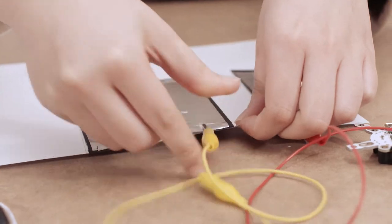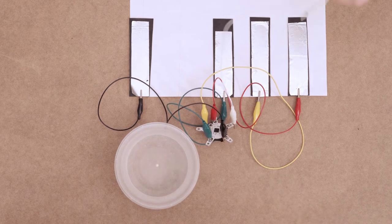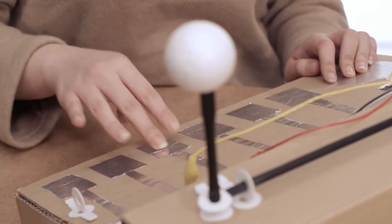Connect the alligator clips to your instruments and program the QuarkBot. Sync up with your friends and build a rhythm together as a group band.